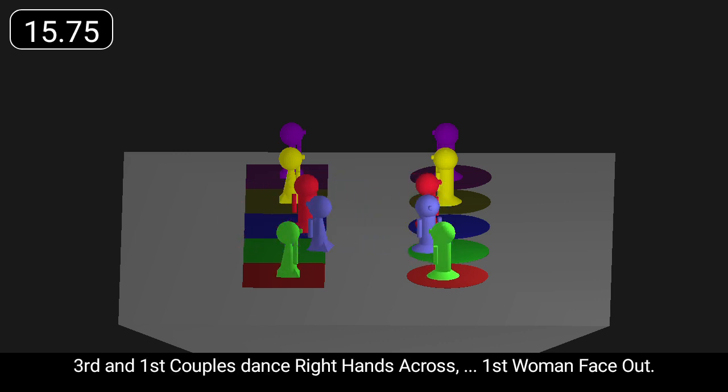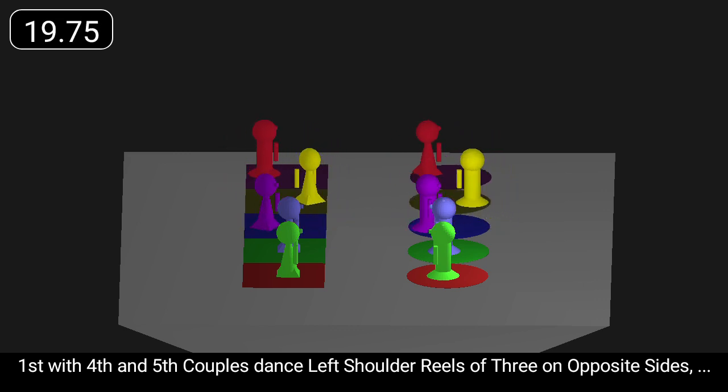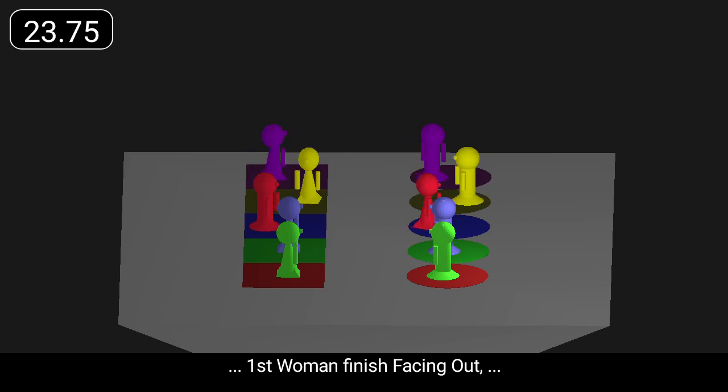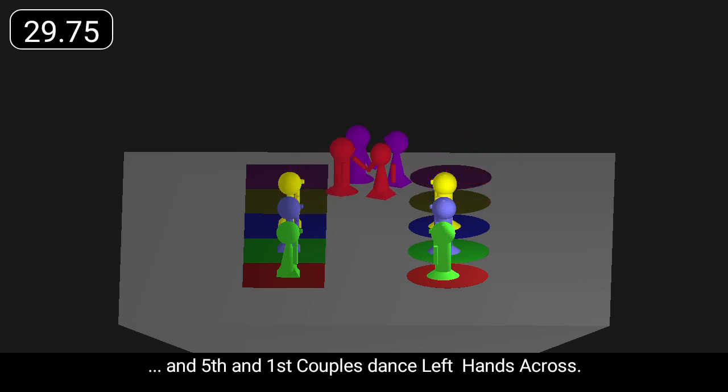First woman face out. First with fourth and fifth couples, dance left shoulder reels of three on opposite sides. First woman finish facing out, and followed by her partner, cast off two places to fifth place own side. And fifth and first couples dance left hands across.